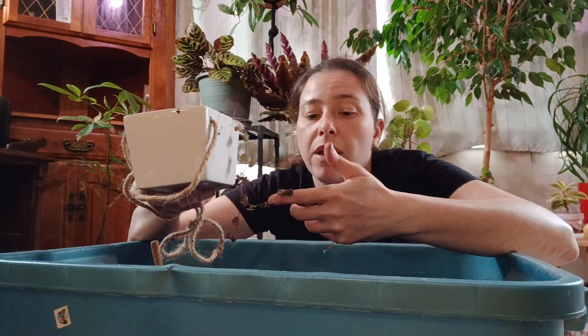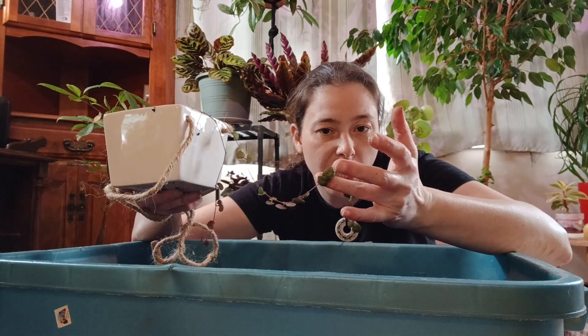You can repot them every year. They may not need upsizing, but refreshing the soil is good practice.